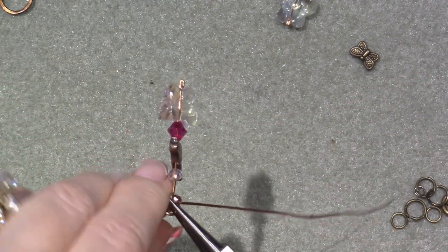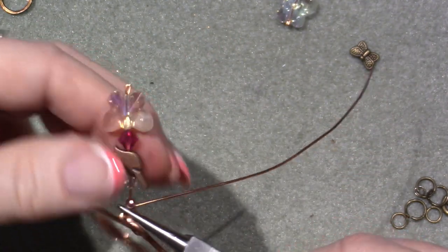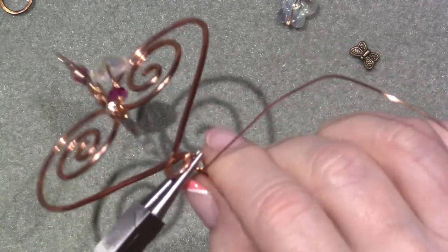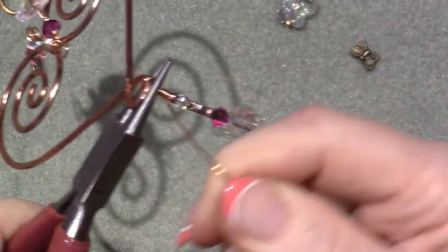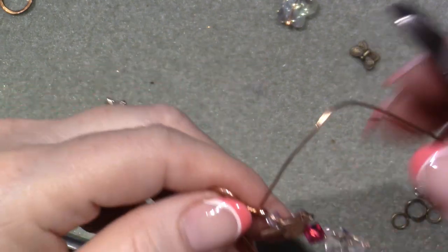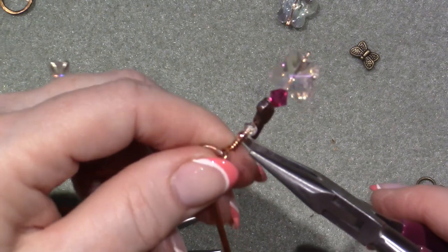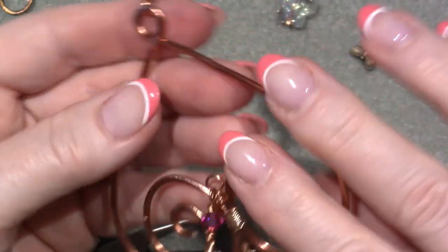So I'm holding it in position with my round nose pliers, and then I'm just going to wrap the rest of this wire around that exposed wire that's left. And that's it - I'm going to cut it. I know that this can be finessed and it can be much neater and better, but I am not doing that right now. I am getting the techniques down, understanding why I'm doing what I'm doing. I'm just going to press that little point down so it doesn't hurt me anymore.